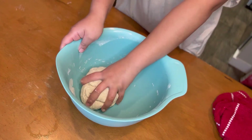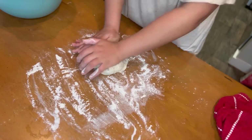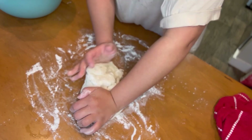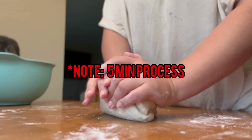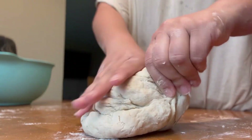Next, place the dough on a hard, flat table and sprinkle the surface with some flour. Any motion you incorporate into the bread — folding, kneading — will allow the gluten proteins to get stronger.